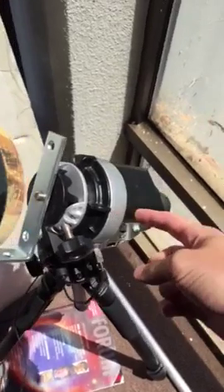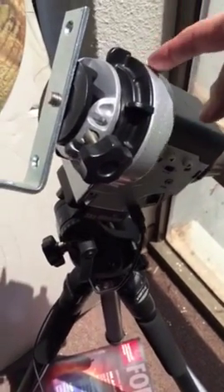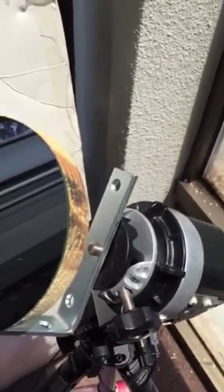This sits on a little tracking mount — this is a Star Adventure from Skywatcher — just a little motor drive that tracks the stars and the sun. That relays the light back to the second mirror, which is the same kind of mirror, and that reflects the light into this little slit down in here.